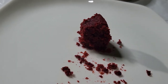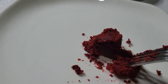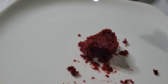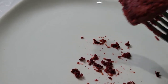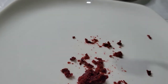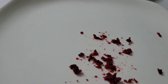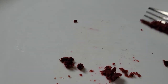Oh my god, mmm. This is delicious. Delicious. Oh my god. This sorrel cake is the bomb. That is really nice.